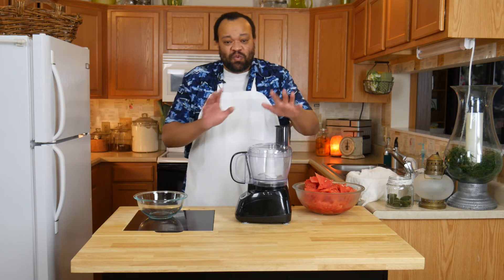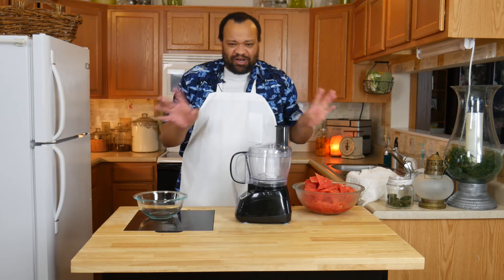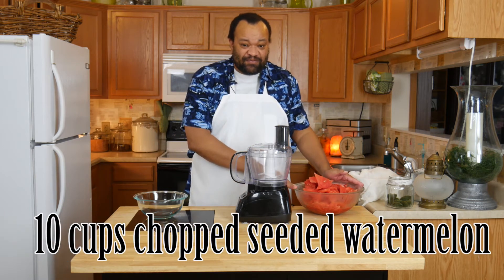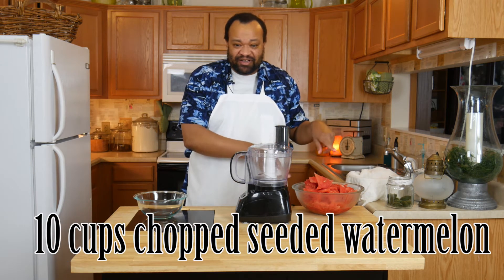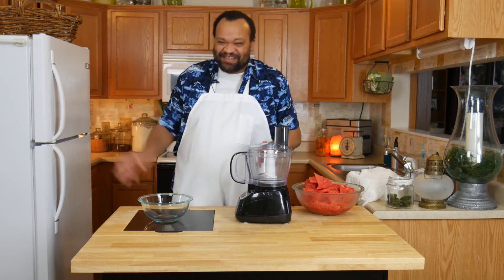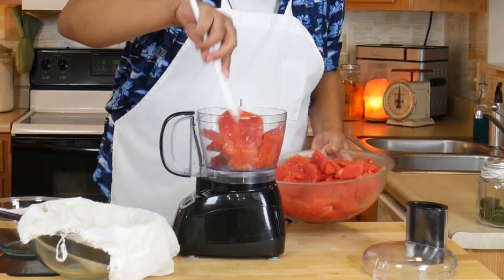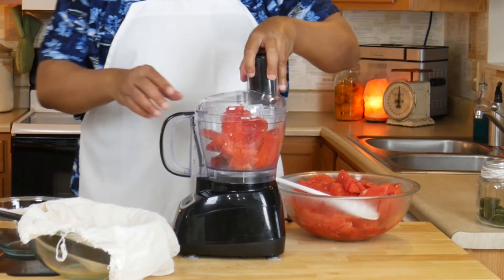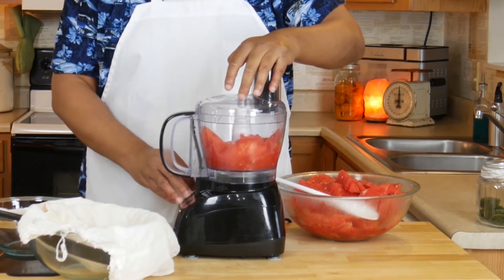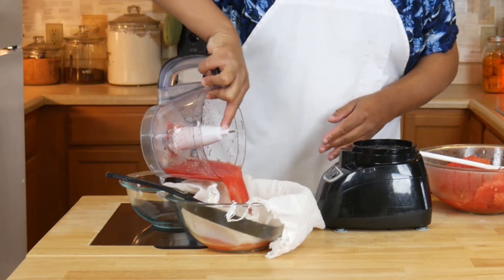It is so easy, and we're going to make something else next week out of the juice of this. I have 10 cups of watermelon — the rest of it is in my refrigerator — and what I'm going to do is puree this in my handy dandy food processor. Simple. Then we'll strain it. We'll reserve the juice for next week, but this week we want the puree. I have lined my strainer with cheesecloth, so let's get started.